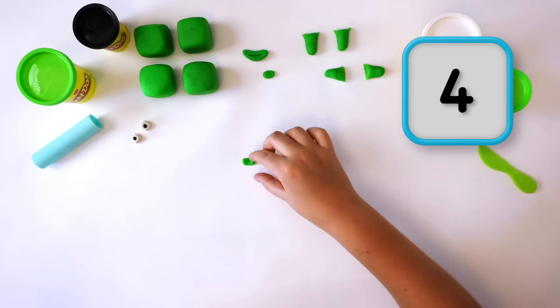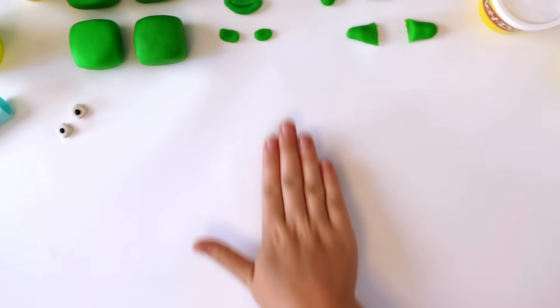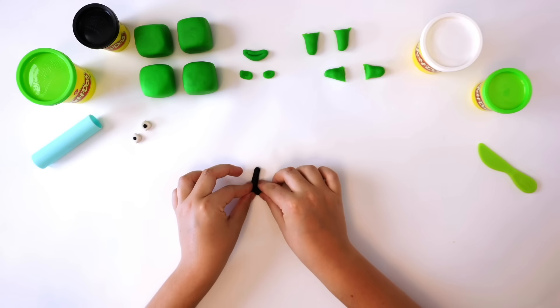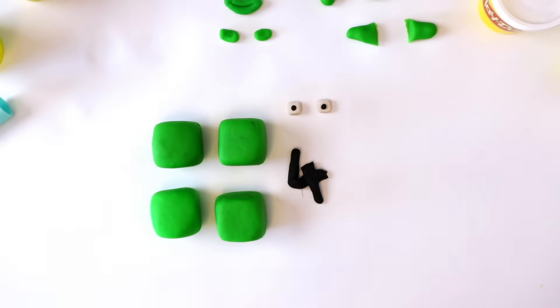Finally, we need the numberling. Roll a small piece of black Play-Doh compound into a small snake for numberling 4. Or cut the snake in half and bend it round until it looks like this. There — all the pieces we need for number block 4.